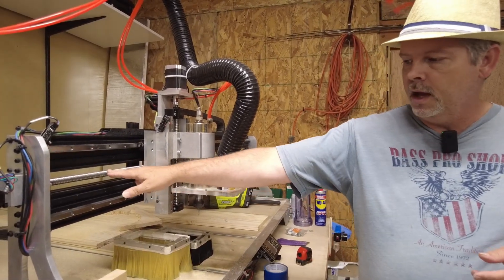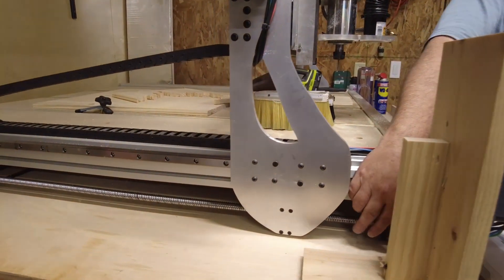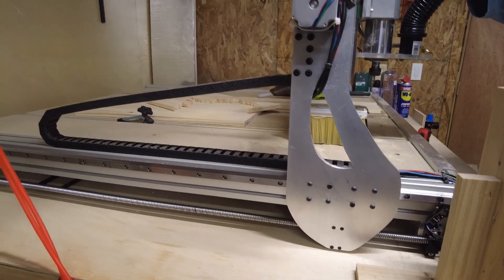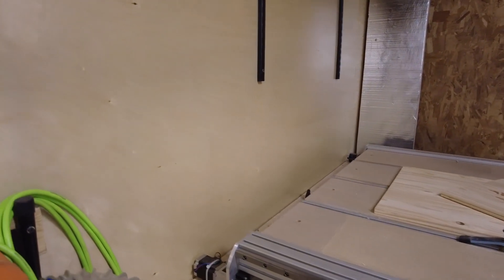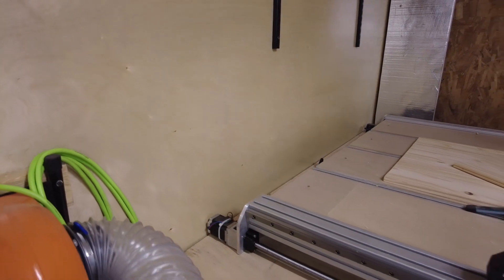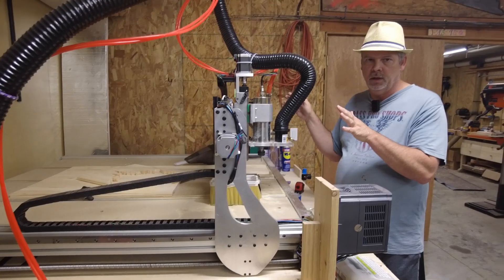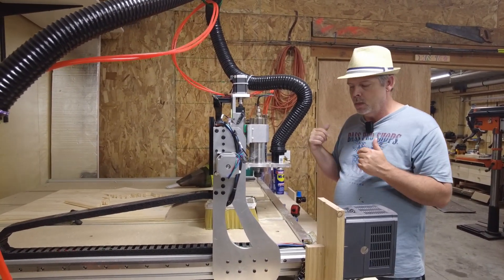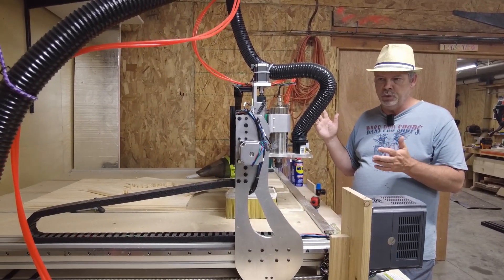There's one ball screw on the X and two on the Y-axis — one on each side in the back. We have two motors on the Y, one on the left and one on the right, running in parallel. This is a pretty heavy assembly, so that gives enough torque to move everything around at a pretty good speed.